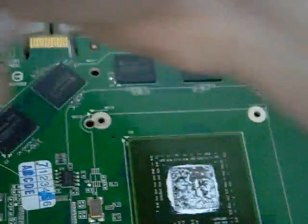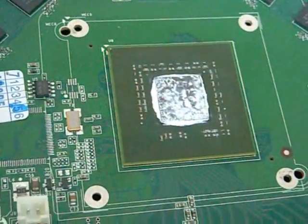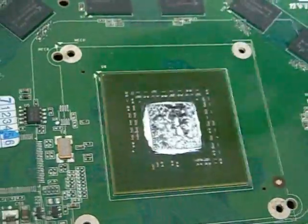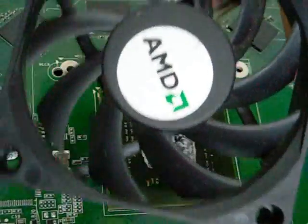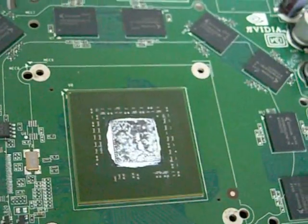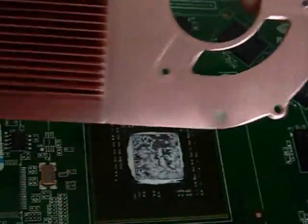I'm transferring this card to my sister's PC, but I don't want it to overheat, so I've taken off the shroud and fan. I'm going to put this AMD CPU cooler fan, superglue it on top with the default heatsink and stick it in the computer. Hopefully she won't have any problems when she plays Dragon Age.